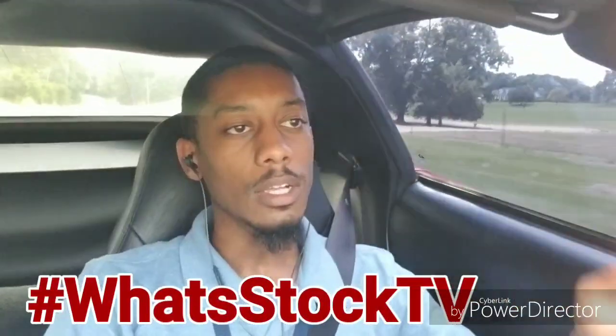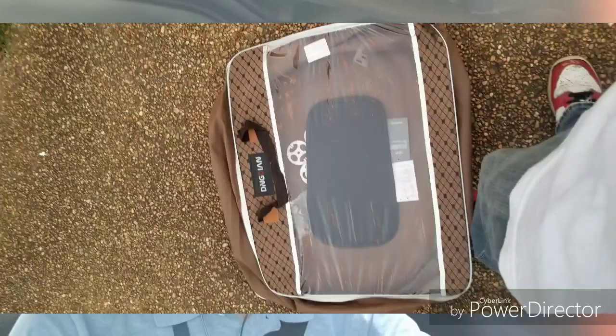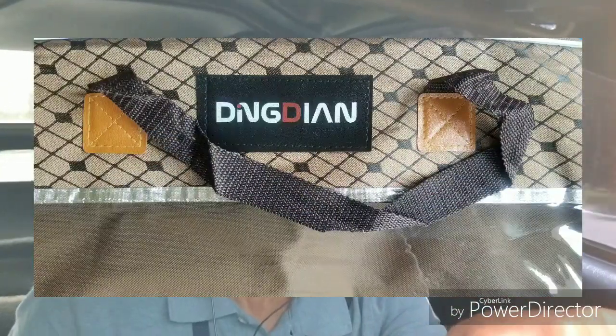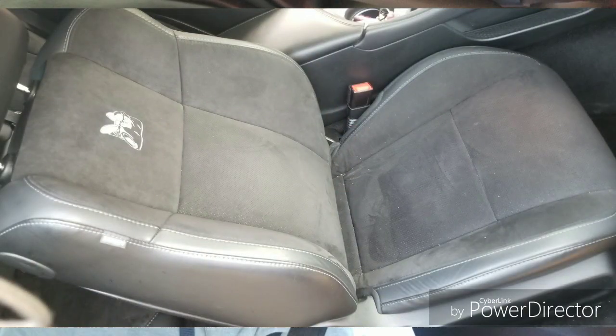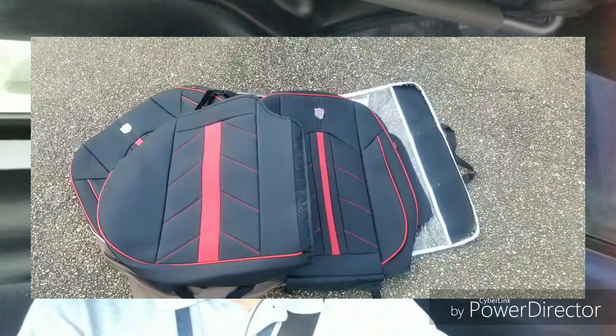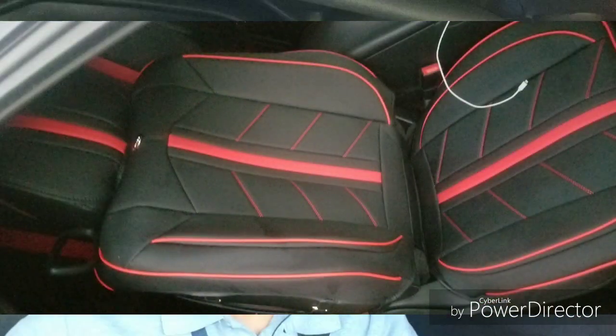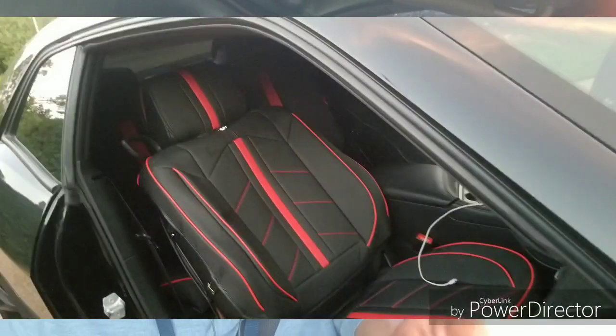What up y'all, so I just did some seat cover installs on a Challenger and it got me thinking. I figured I'd see what y'all think. Basically it's a universal car seat cover — they got slightly different shapes depending on which car you got, like bucket seats and whatnot. But I think for the price it's a pretty good deal, especially if you have some seats that you don't quite like or they're in bad shape.